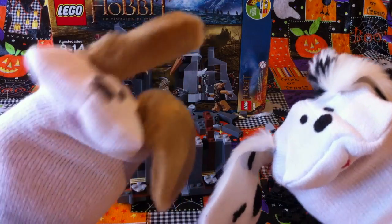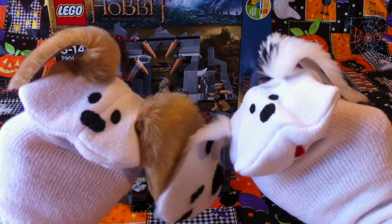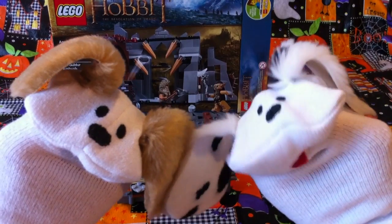Hello boys and girls, welcome to Jabu Lani's Playhouse. I'm Jabu, and I'm Lani, and we're building Lego The Hobbit: The Desolation of Smoke.